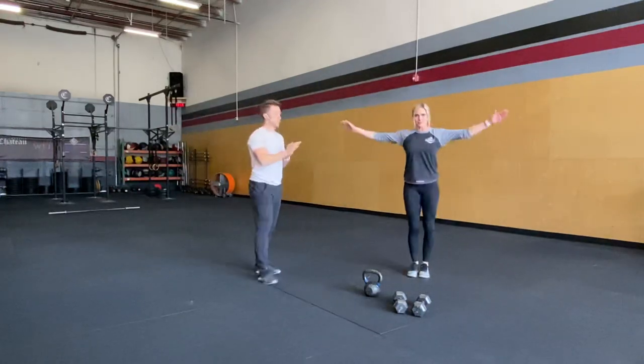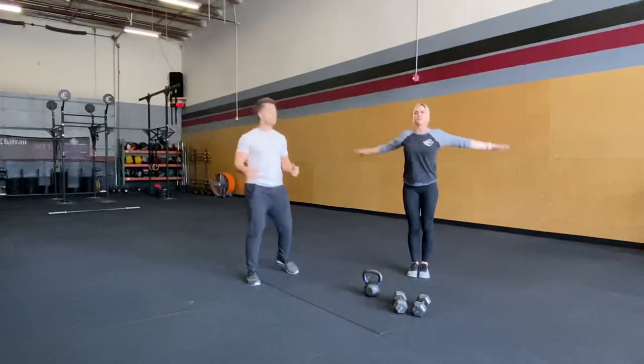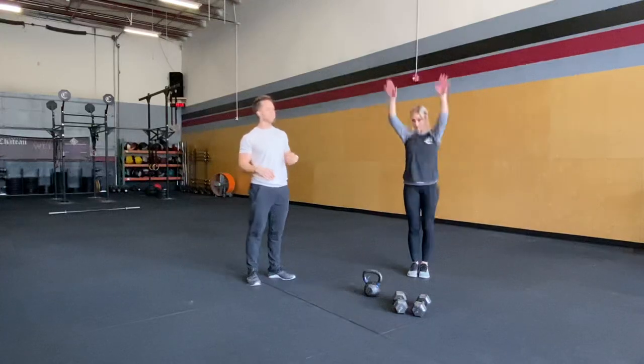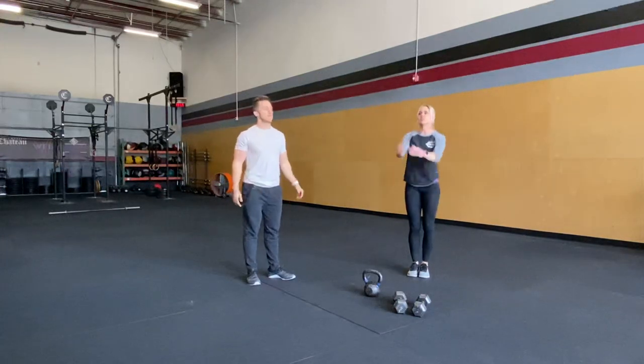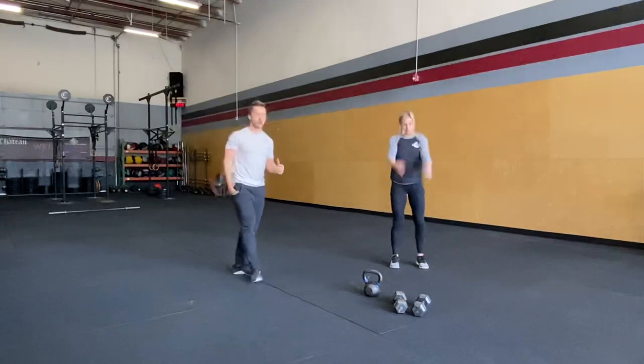Do your arm circles, as if you were doing dowel pass-throughs. Do some short ones going forward, short going back, big going forward, big going back. Go side to side, up and down. Get those shoulders warmed up.